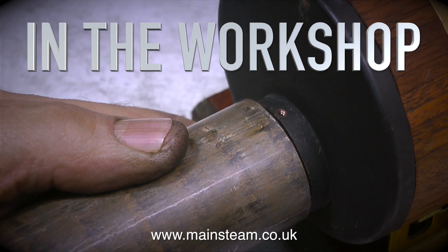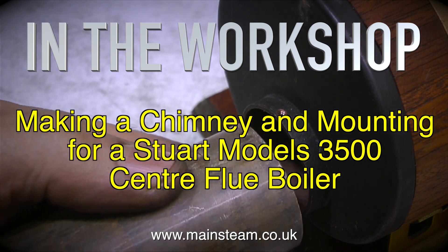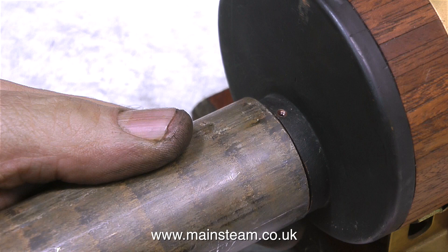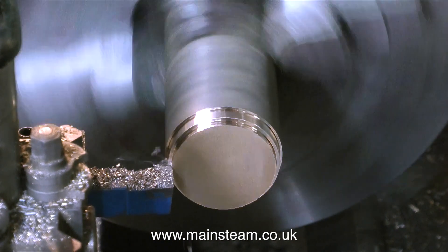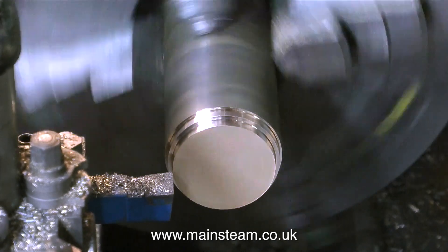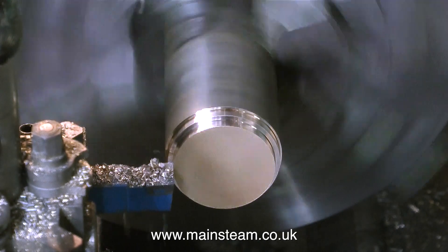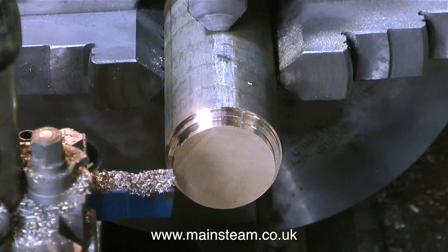Welcome to In The Workshop. This one covers making a chimney and mounting for a Stuart Models 3500 centreflue boiler. The Stuart 3500 series of model boilers are really well made things, but the ones I've seen in the past are spoiled by the way people put chimneys on them, which are usually made out of central heating components. So I decided to do it properly, and this is how I did it.